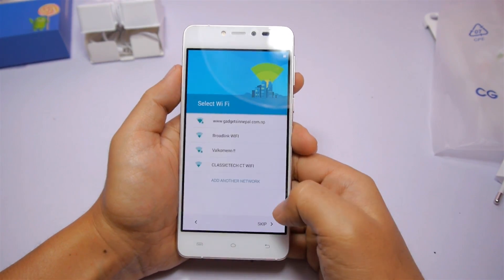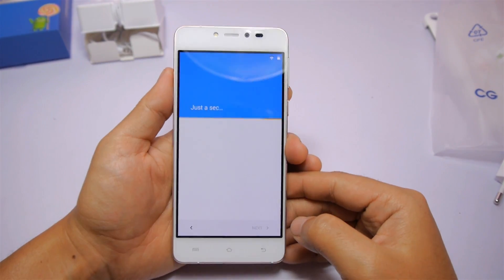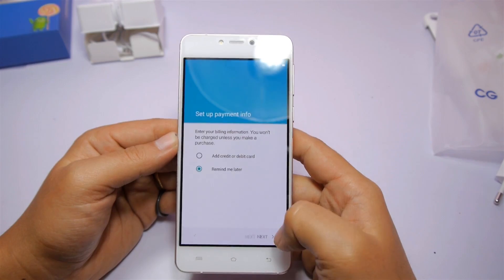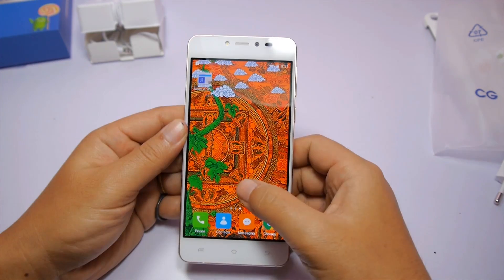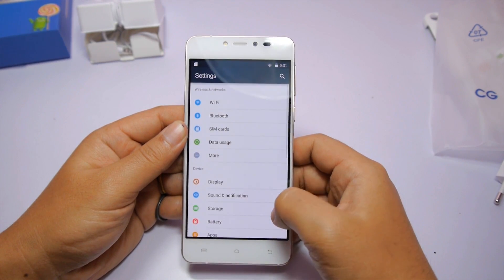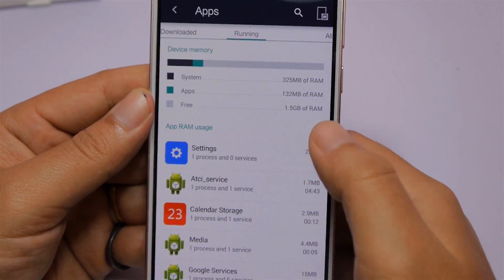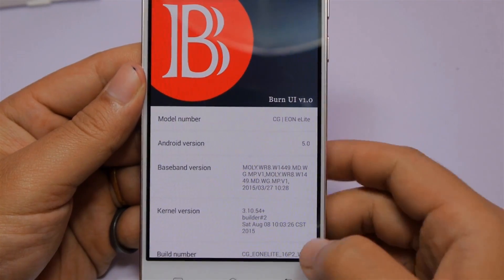Now let's set up the device. Alright, so now I'm on the home screen. Let's quickly check how much free storage is available, since this device comes with only 16GB internal storage and no memory expansion option. There is 12.20GB of free storage right out of the box, 1.4GB free RAM out of 2GB RAM, and it's running Android version 5.0 Lollipop with Burn UI version 1.0 skin on top.